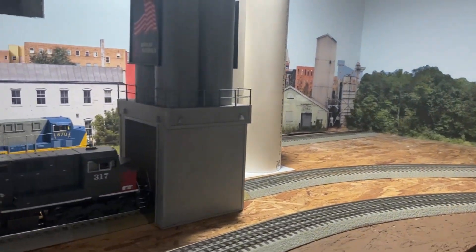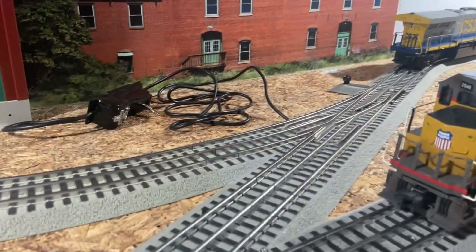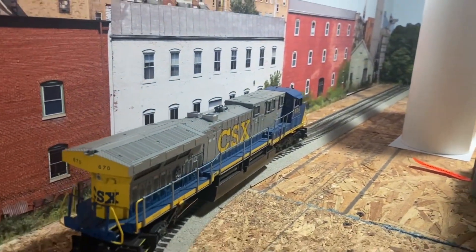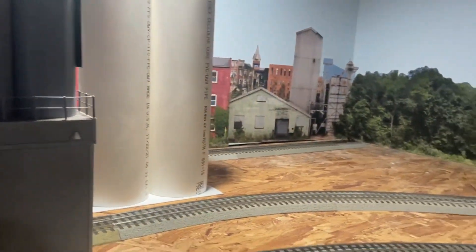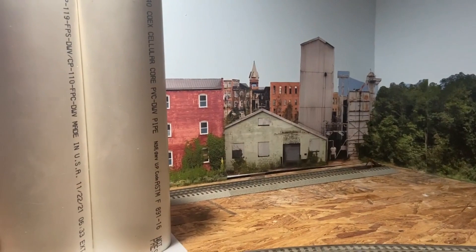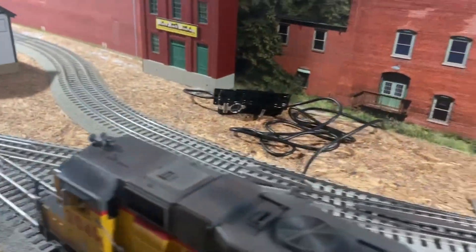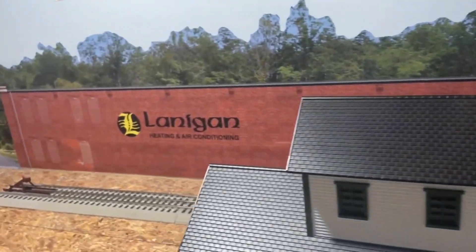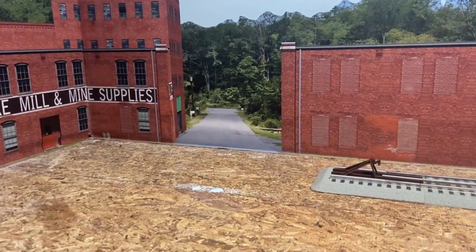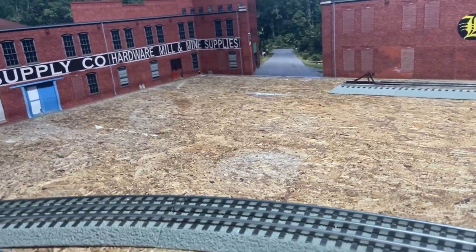We can run trains through the facility, leave them staged up there, do some switching, et cetera. We also have an additional stub end track down there, so we can probably get another industry up here, or maybe make one of these backdrop buildings look like an industry. There is also an actual switchback - which makes for some fun switching - right over here that comes to a dead end. We're going to have an agricultural industry up here, and the road on our backdrop will come into the foreground and kind of serve this area.